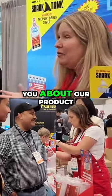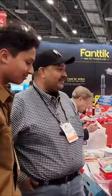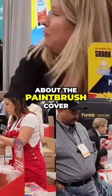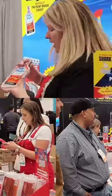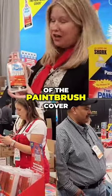Can I briefly tell you about our products? Sure. Hello, my name is Stacy. Let me tell you about the paintbrush cover. We have so many wonderful products. As you can see, we are on Shark Tank and the product here is the paintbrush cover.